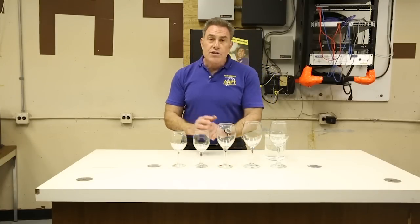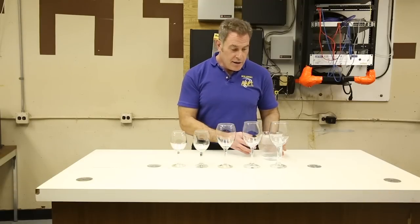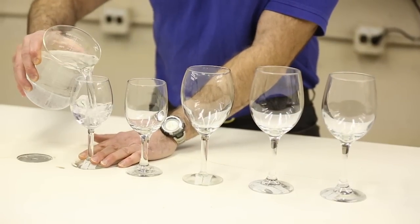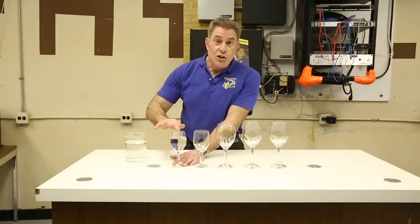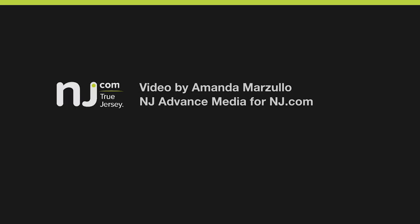So you can see with all these different wine glasses, you can have a lot of fun making these tones. But to add to the experiment, why don't we even add some water to the glass and ask yourself: will that tone change? I'll play it for you here, but I think you should also try it at home. Have some fun. See you next time.